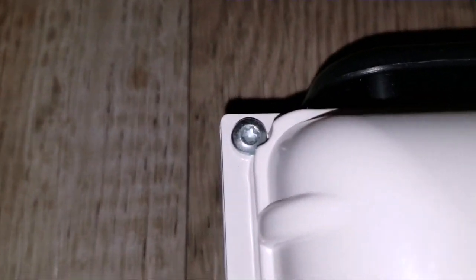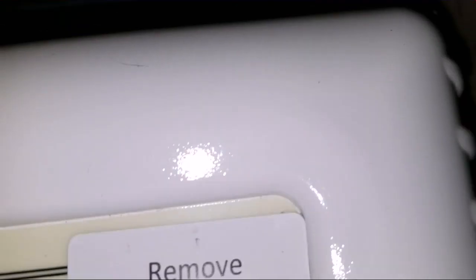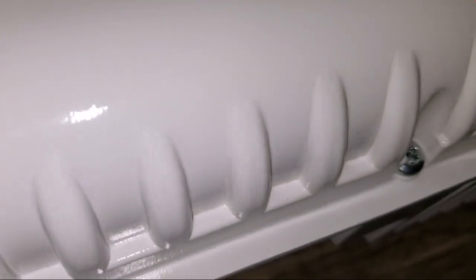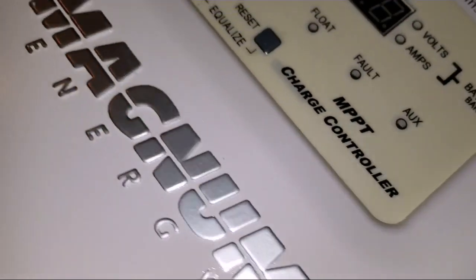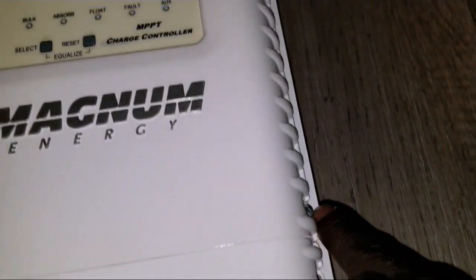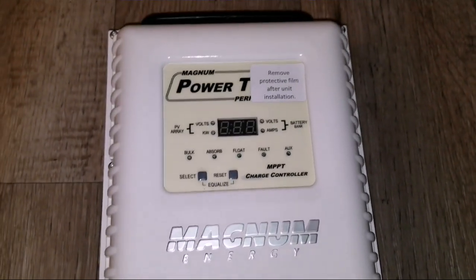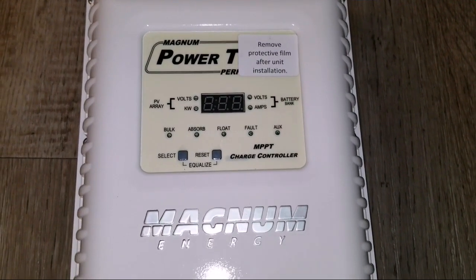It looks like it has a very secured specialty screw to open up this thing. The regular screws are down here, but the others require a special tool. So monkey business won't work here — if you don't have the tool you have to buy it or leave the machine alone. It has one Phillips screw and all the others require a special tool to open it up.